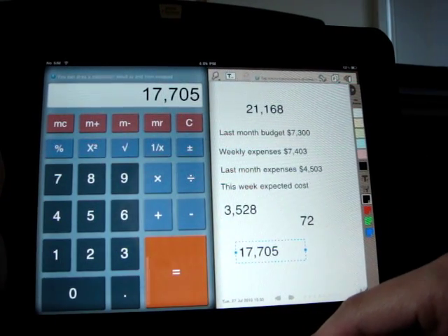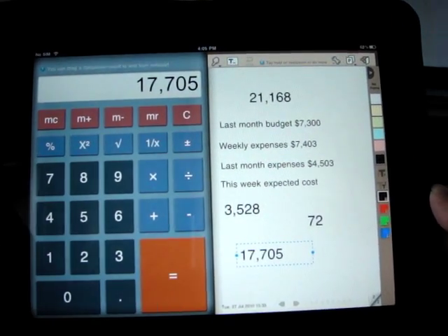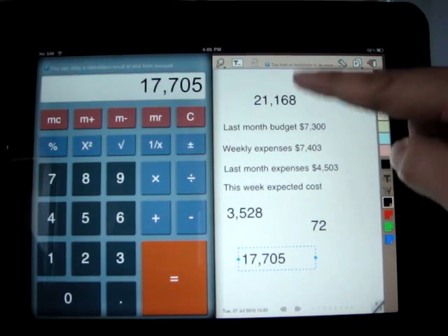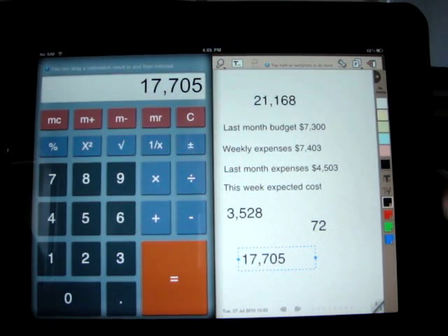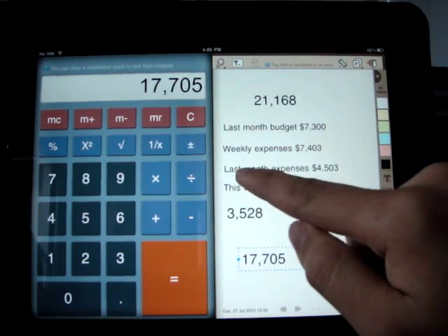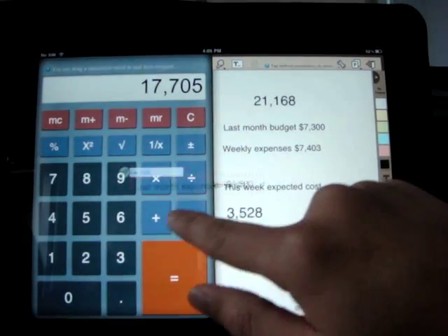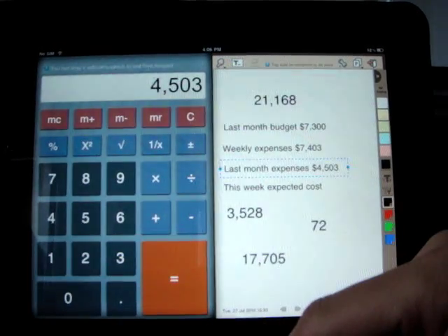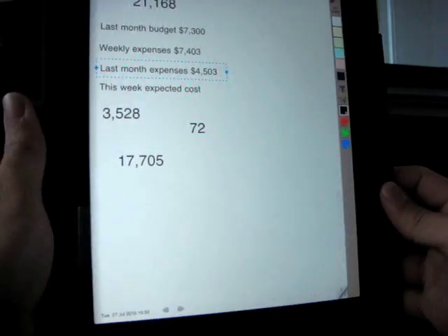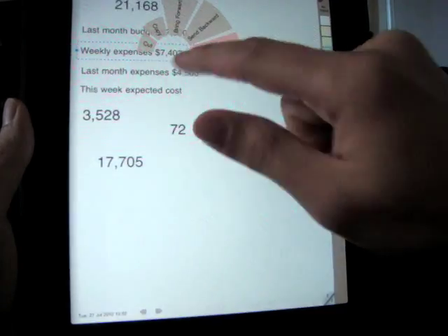Instead of using the notepad as a temporary calculation result holder, you can also use it to write down additional information about the calculation — for example, writing a budget report just like this notepad page. SlingNote will automatically detect a number within a text object. You can launch the calculator using that number by dragging it into the calculator in landscape mode, or in portrait mode by tapping and holding on the text object and choosing Calculate.